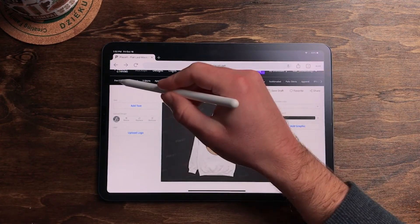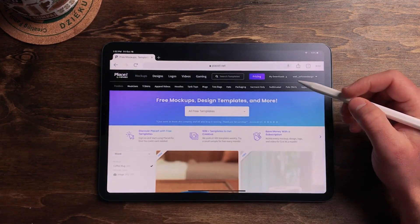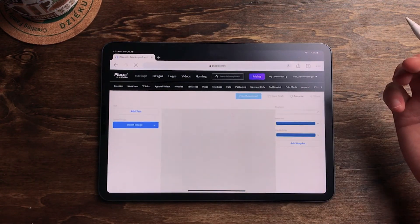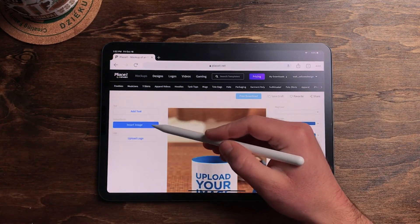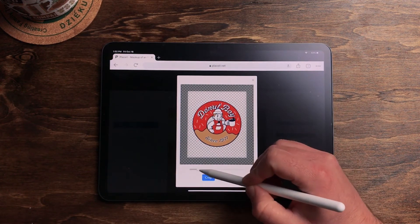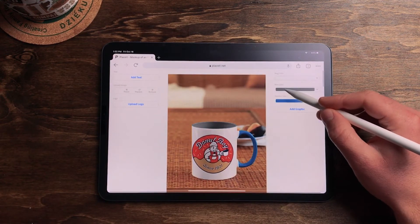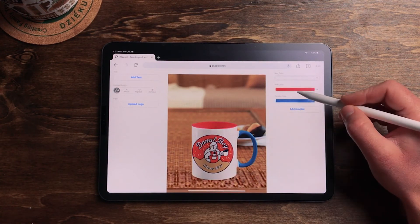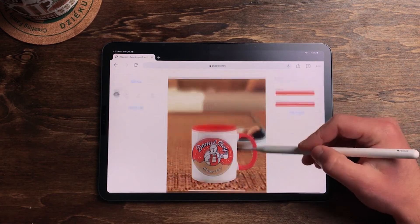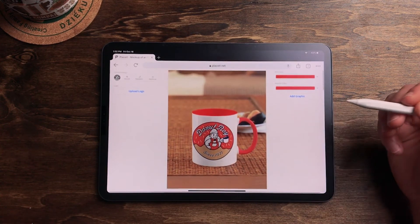We can do a coffee mug real quick. Go back to freebies, let's go to coffee mug. That one looks good. Same process: Insert Image, Upload from Device, there it is. Crop it in. Yeah, there we go. Just like that — super easy and a great way to get mock-ups and see what your designs are looking like.